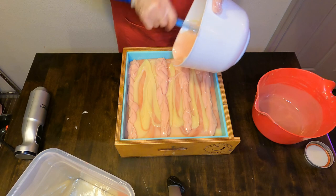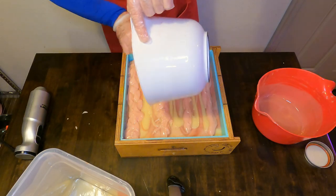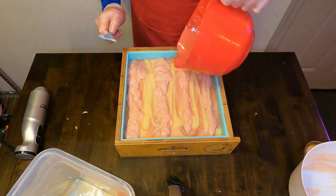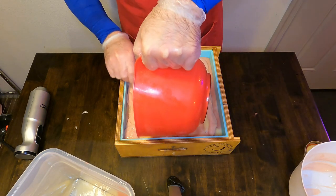Once I have the lines that I'm wanting, I will just scrape every last bit of that soap batter out of the pour containers — we'll do that for both the darker pink color and also for that base soap batter color as well.